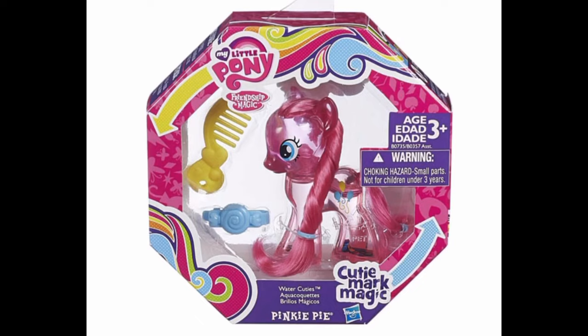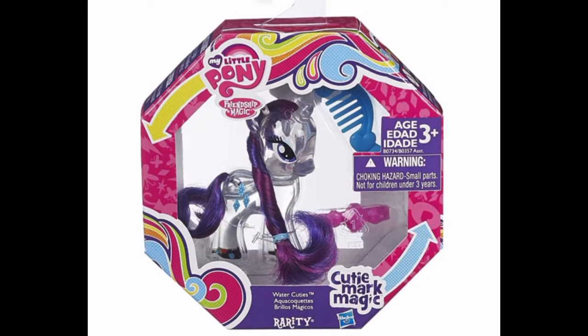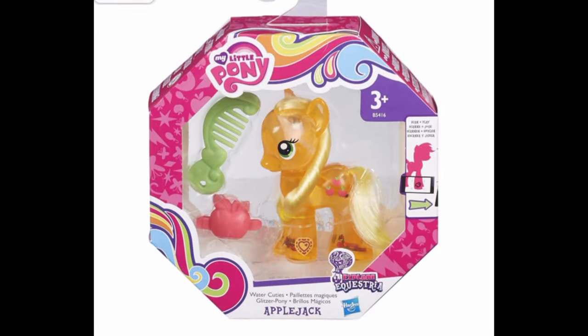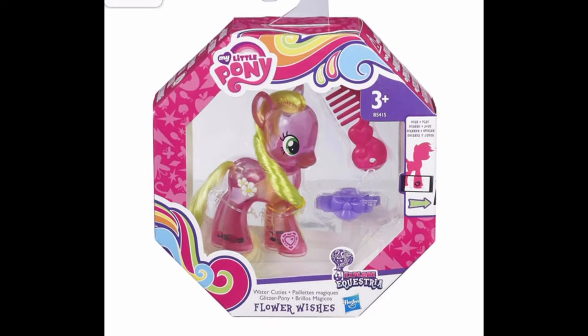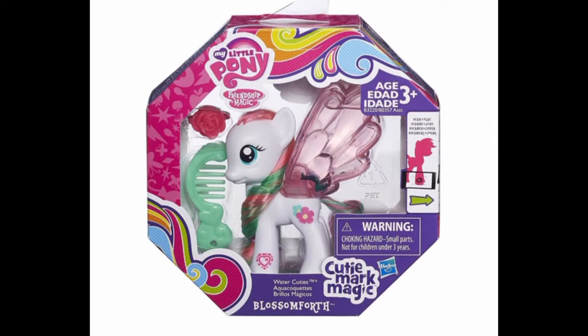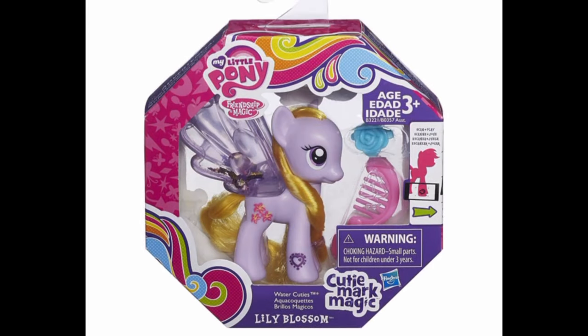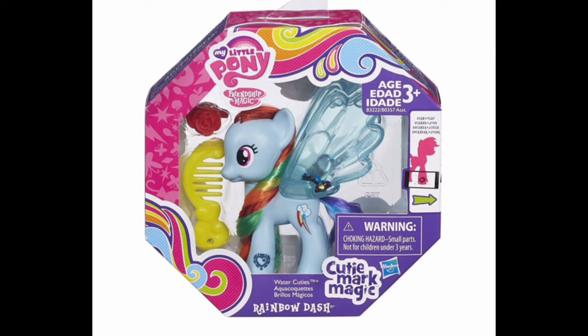Besides Diamond Mint and Pinkie Pie, Water Cuties have had many other ponies. There was Rarity, Applejack, and Flower Wishes. We also got ponies where only their wings are crystal, like Blossom Forth, Lily Blossom, and Rainbow Dash.